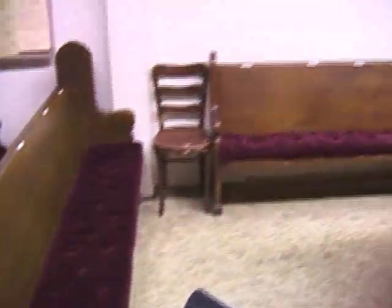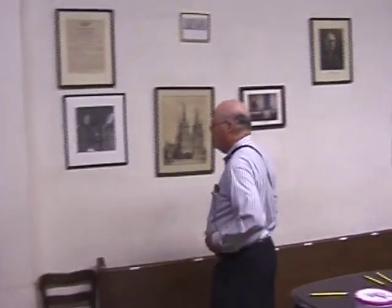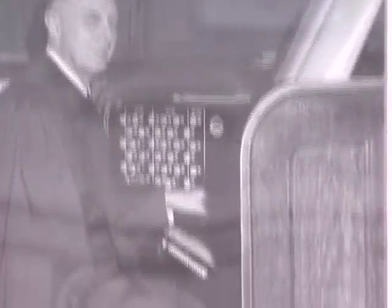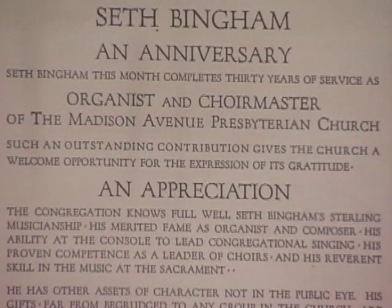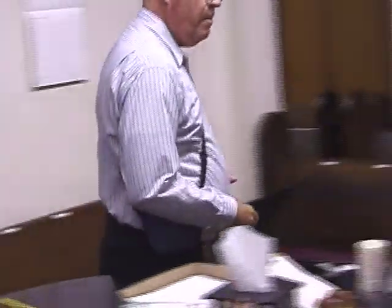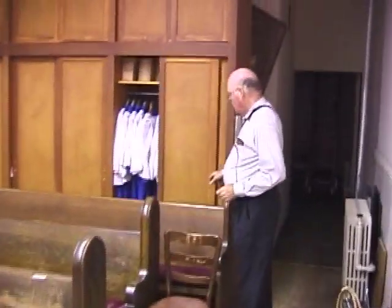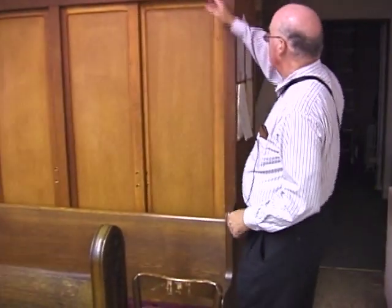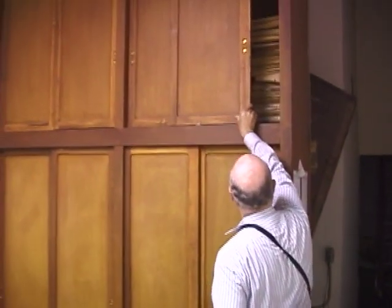Over here we have a shrine to one of my predecessors, Seth Bingham, who was born 100 years ago. This is a picture of him at the organ that was installed in 1920 under his direction, and a plaque that was given to him on the occasion of his 35th anniversary as organist here. And this is a picture of Dr. Bingham. Here is where we keep the youth choir robes, also used for acolytes and crucifers. And the rest of this is music storage.